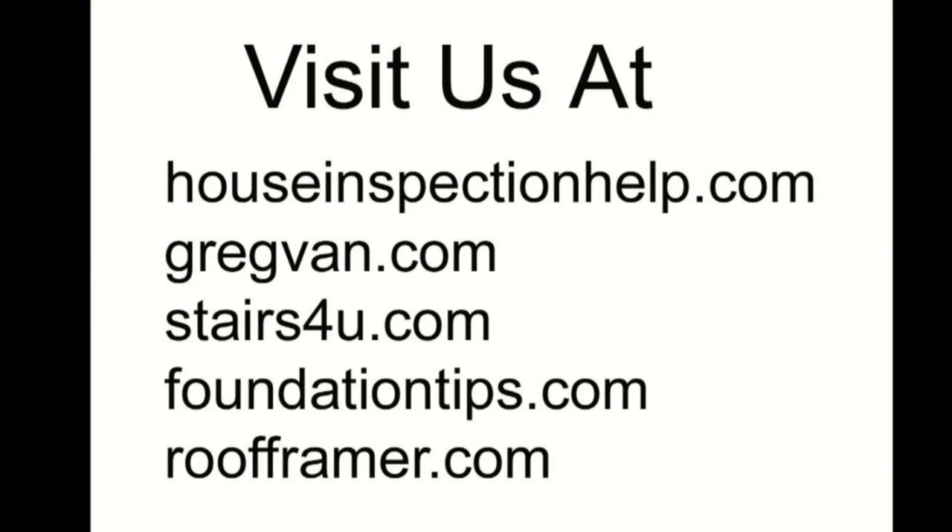Don't forget to visit some of our other websites for great tips and ideas for home construction, remodeling, home improvements, and even home repairs.